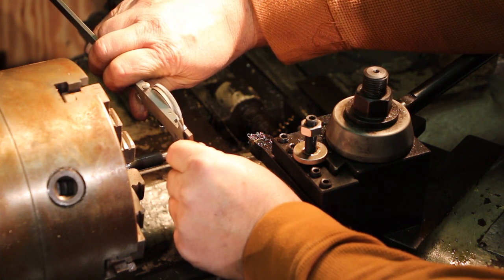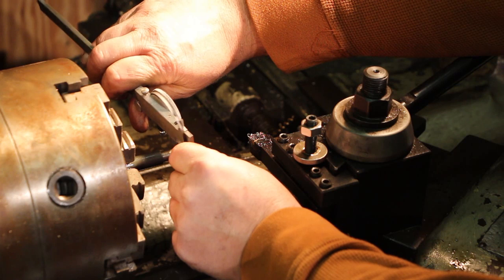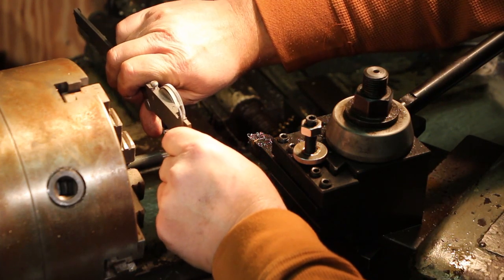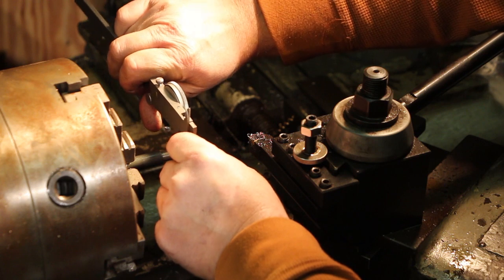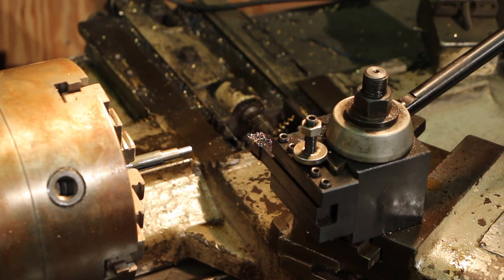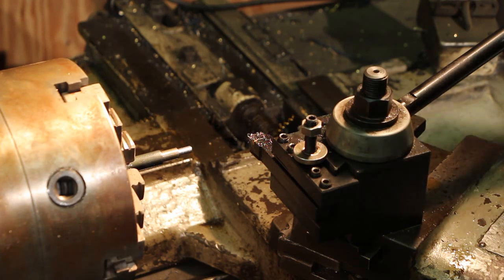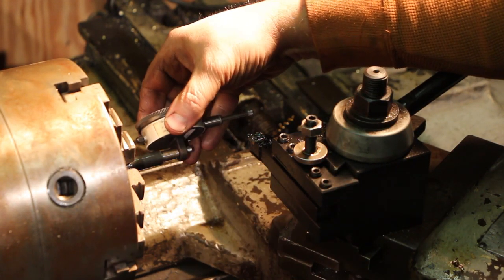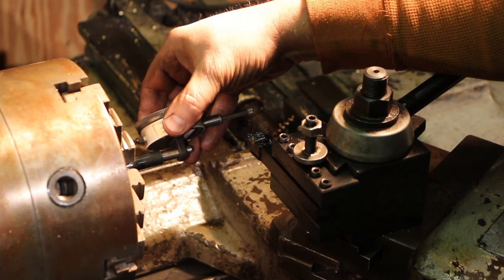It looks like I wasn't keeping up with it - I was taking twenty thousandths cuts and it looks like I'm right dead on nuts here. That's going to be just fine.